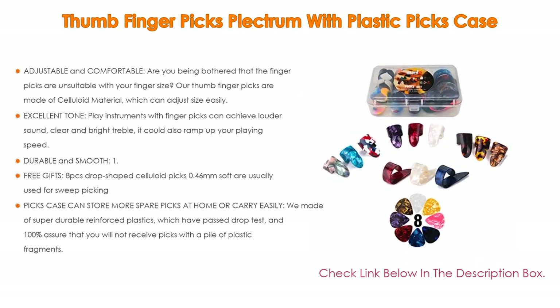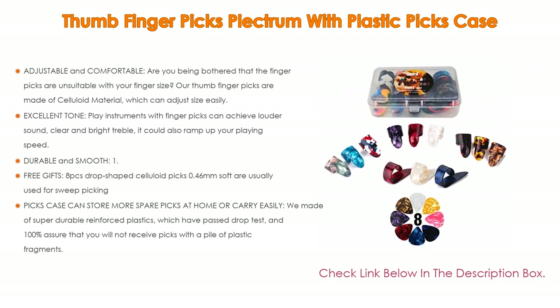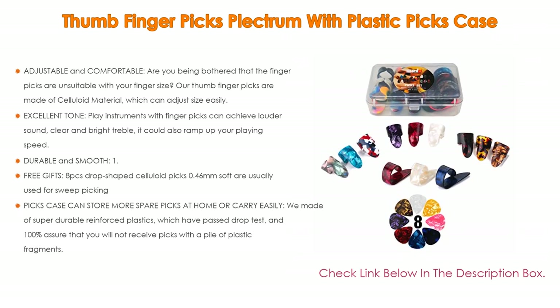The picks case can store spare picks at home or carry them easily. It is made of super durable reinforced plastics, which have passed a drop test, ensuring you will not receive picks with plastic fragments. What's more, the case will not open suddenly while you are carrying it.